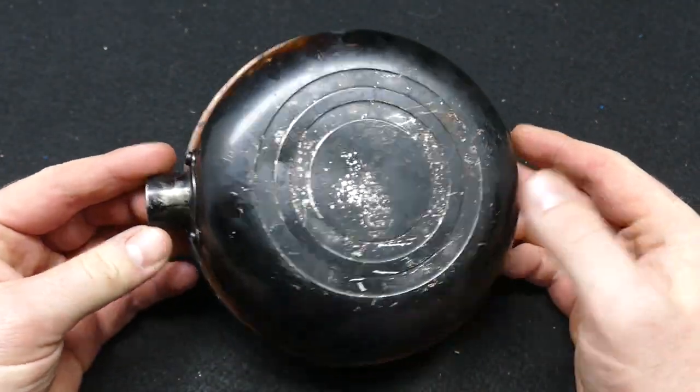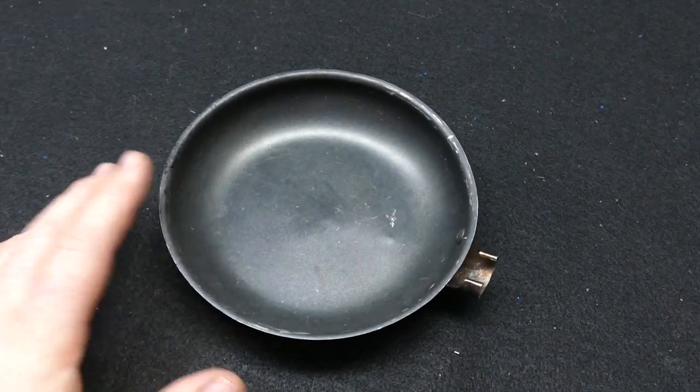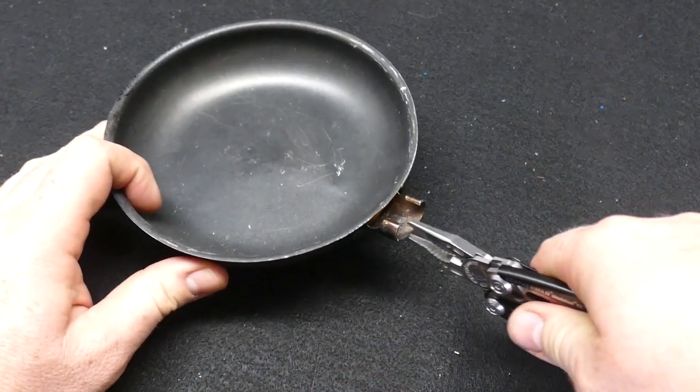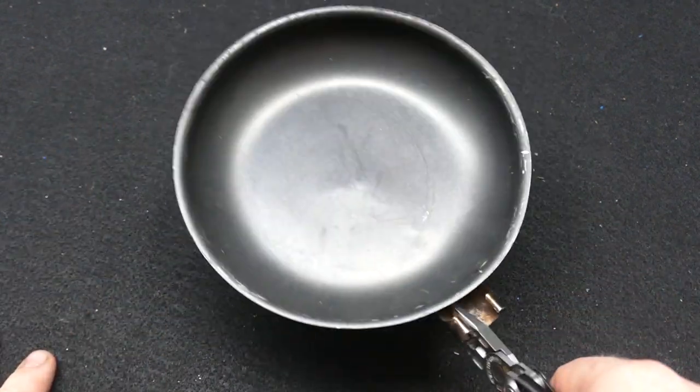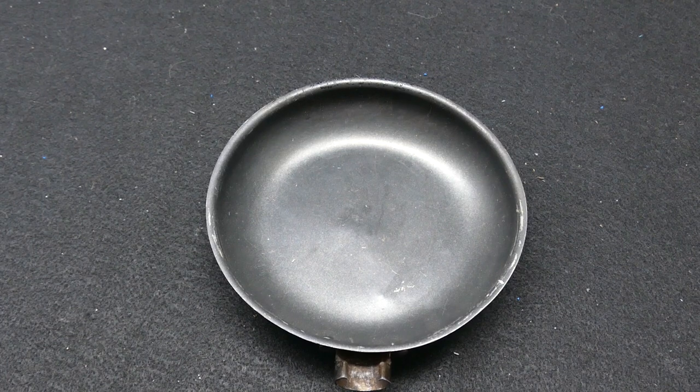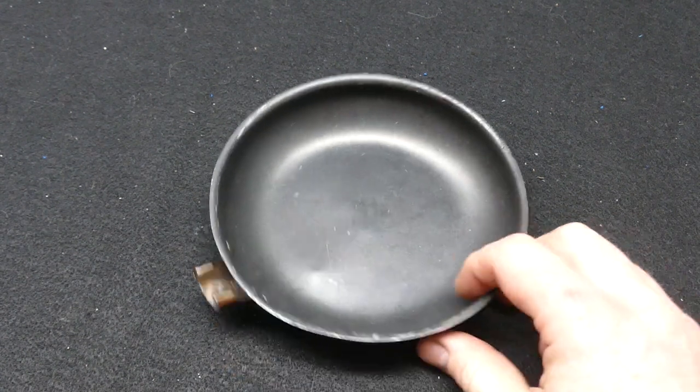I could easily cook eggs in this, no problem. I always have a Leatherman on me, so it's not a big deal to cut the handle off. I always just have my skeletal tool and this is what I use to flip everything and get everything going.